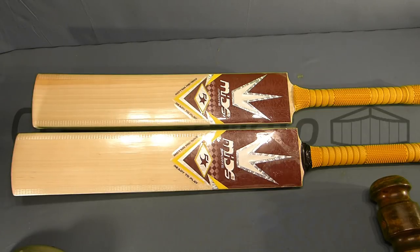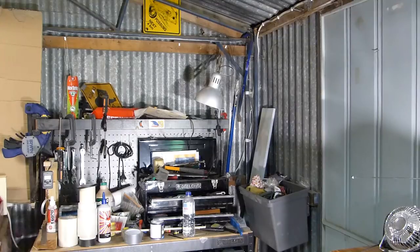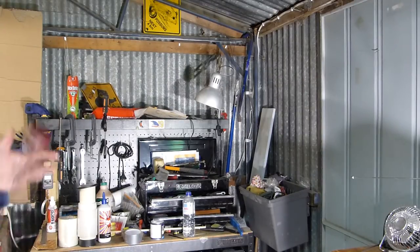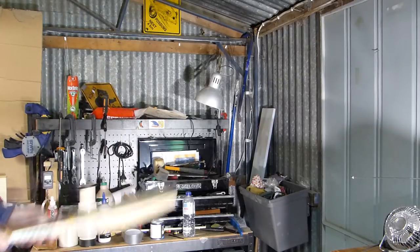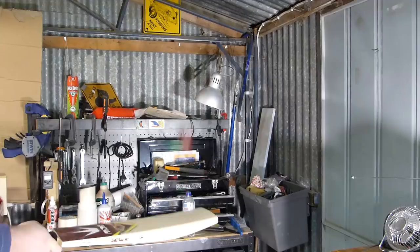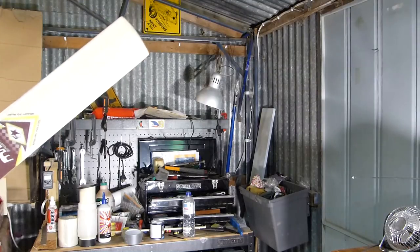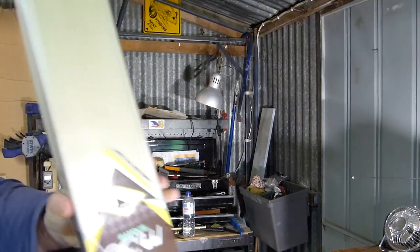Let's turn the camera around and have a look with that old ball. Flat face, square toe, fair bit of knocking done. With that old ball you're not going to get as much rebound as you'll see when we bounce the Dukes on it. This one is definitely going better and higher. You can see up there it's going really well. There are no major seam marks in it but these bats are definitely ready to go even to the nets.